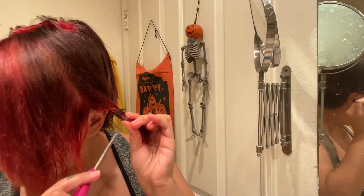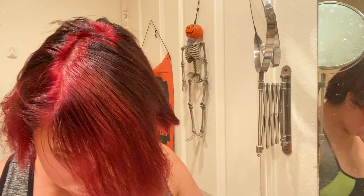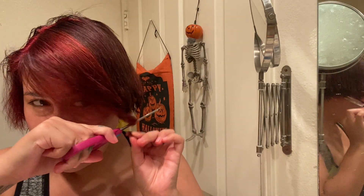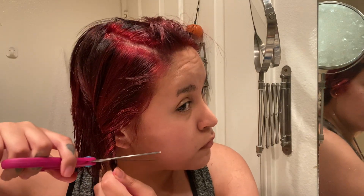I gave up on the bob idea and decided to go for a cute pixie haircut. I wanted to give myself layers — I started twisting up the hair. I had seen somewhere that if you twist up the hair and cut it, it'll give you some type of layers. Yeah, I just made my hair super uneven. Just go get a haircut from a professional.